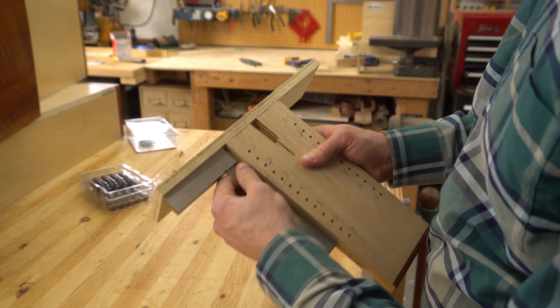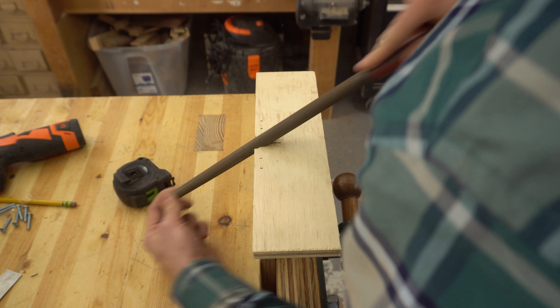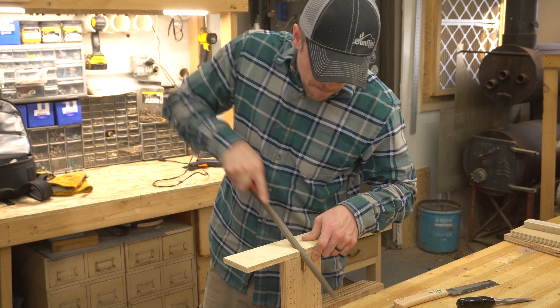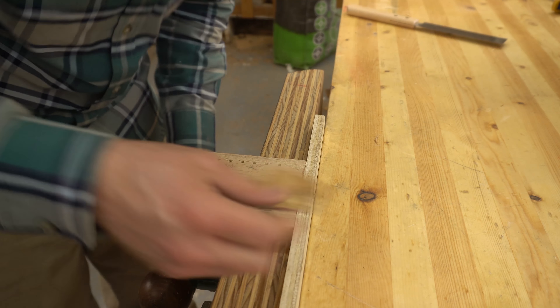Just to be on the safe side, I checked for square between the two pieces. After using a handsaw to extend the saw curve, I used a half-inch rasp to continue the viewing window around the 90-degree corner and into the top piece. A little hand sanding after that to tidy things up and the jig is finished.